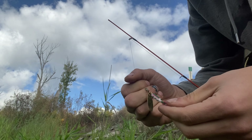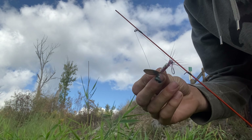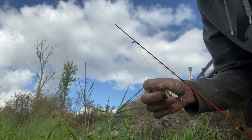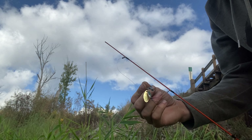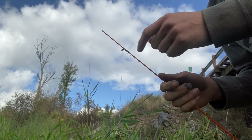I've got just a rainbow rooster tail here — caught tons of fish on it and I haven't taken it off in a while, just keep catching fish so I keep it on. My rod's broken on the tip but it still works fine.